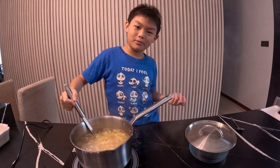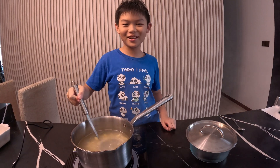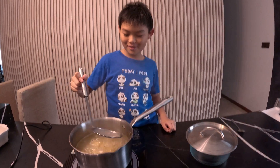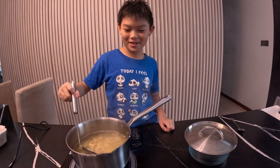Here's a joke: Why did the turtle cross the road? Because it was the chicken's day off. What kind of music do you guys like? Let me know in the comment section.